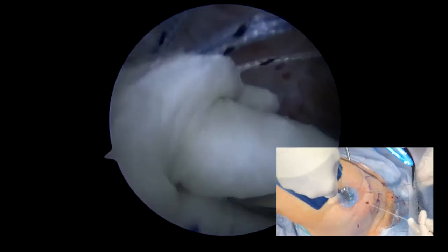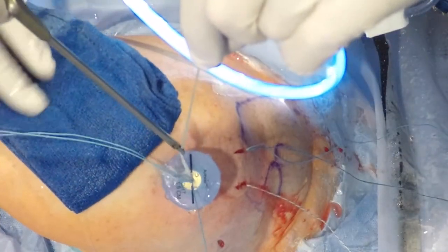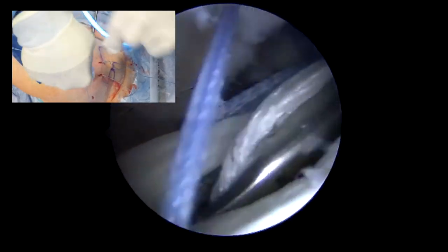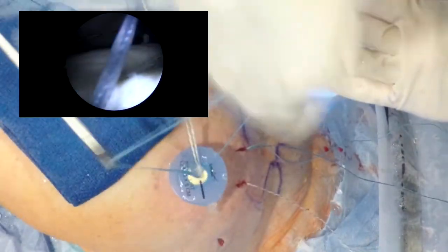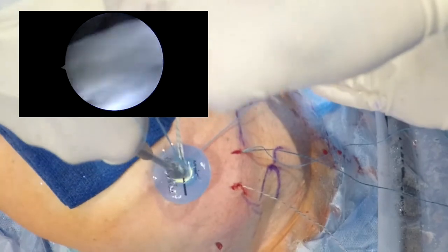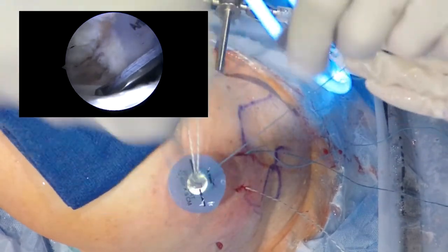As we pull on these sutures, they will tighten, so there's no need to tie knots here, which would be challenging in this particular scenario. Now we can also use a knot pusher to ensure that the graft is sitting on the superior glenoid and we've taken out the slack.